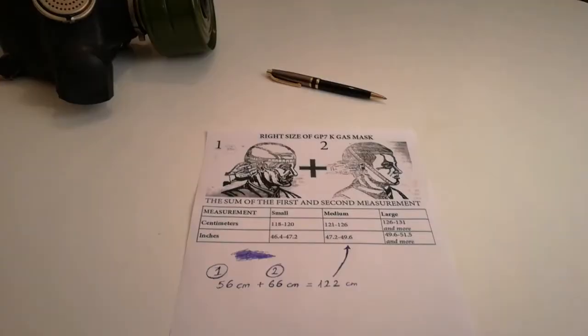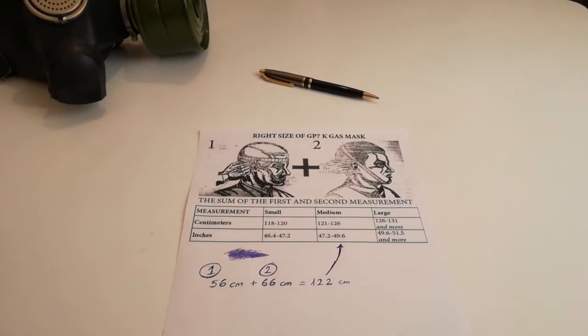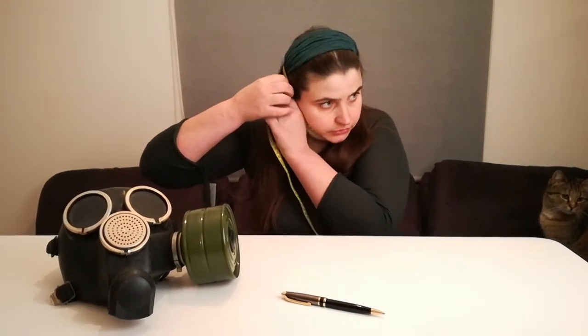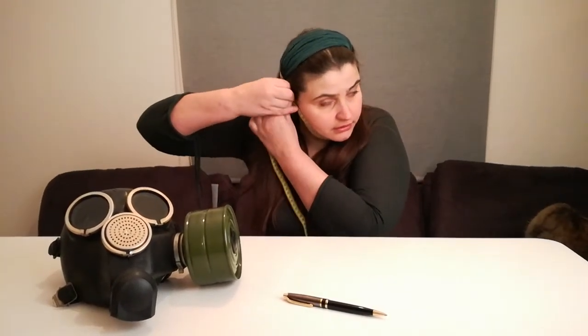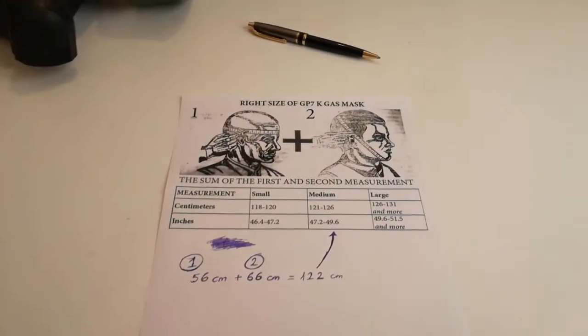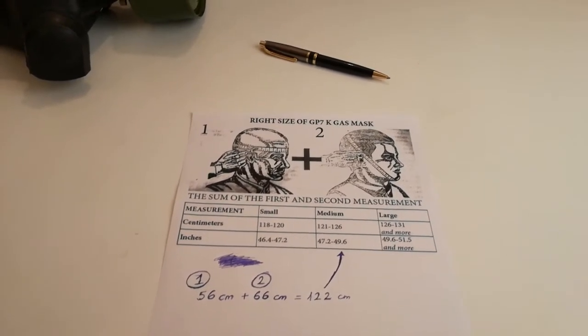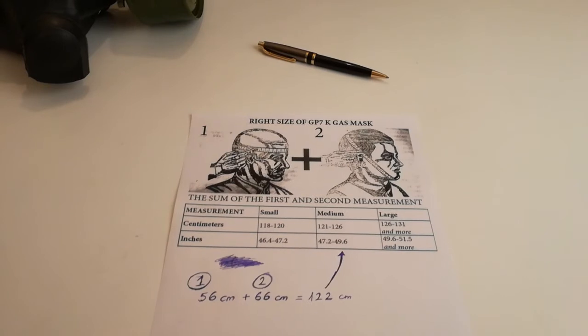Now for the second step: as shown in the picture, take the ruler again and wrap it around your head, then write the second number down. Now do the math — take the sum of the first and second numbers.